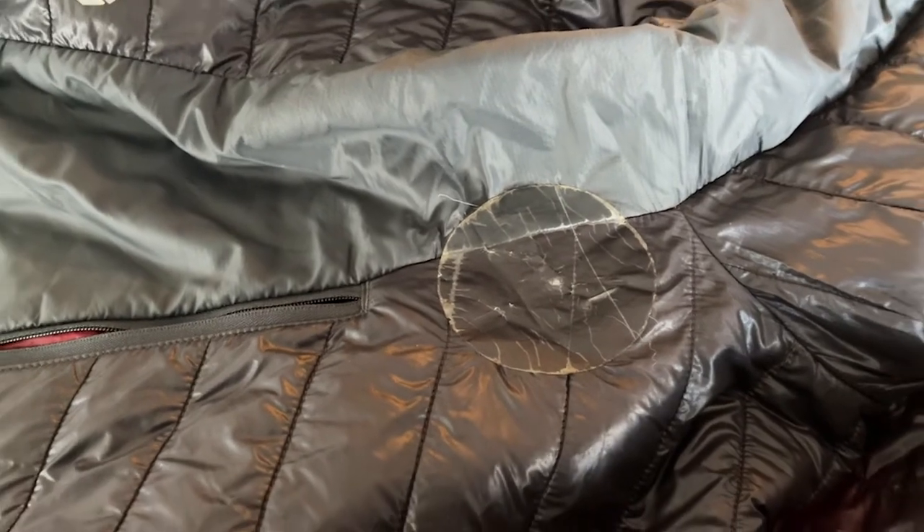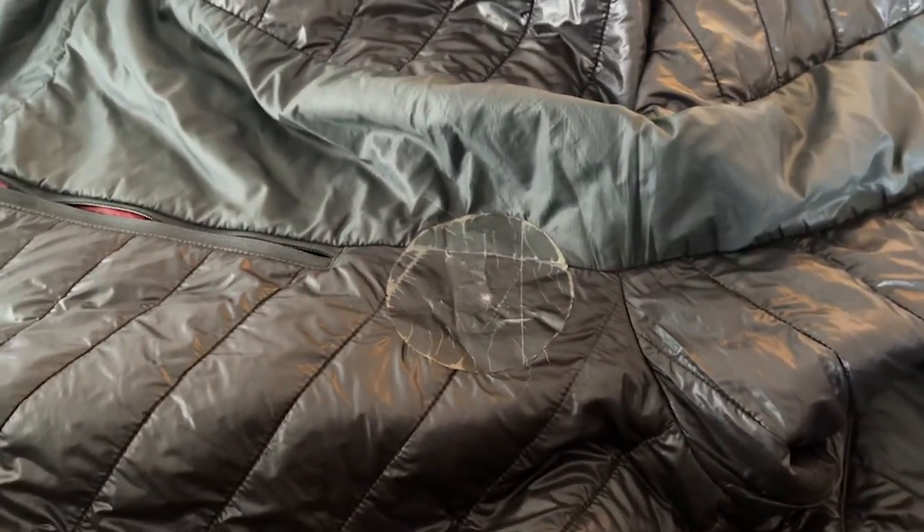In that first impressions video I mentioned two things about the jacket that I was a little concerned about. The first being that the shell material felt pretty light and fragile, and I was worried that it would rip or tear, especially doing bushwhacking and things like that. And that is definitely the case. I have a couple of tenacious tape patches on the jacket just due to the nature of the way I hike. I do a lot of off-trail stuff, bushwhacking, scrambling over granite, and down climbing. So the jacket's taken a pretty good beating, and it hasn't necessarily affected the function of the jacket, but it is definitely something to be aware of that the shell material is pretty fragile.